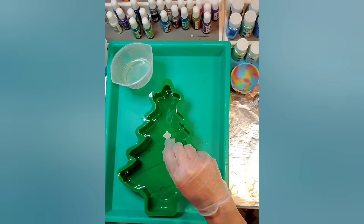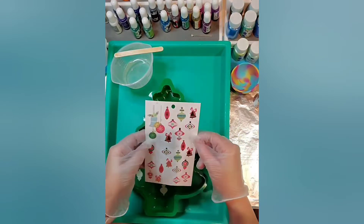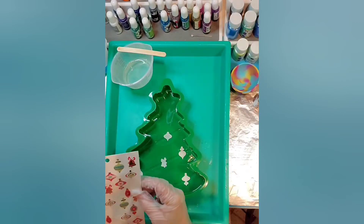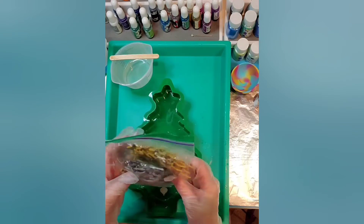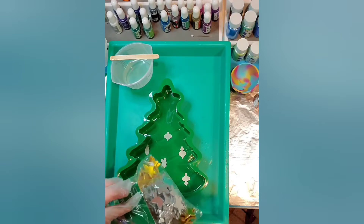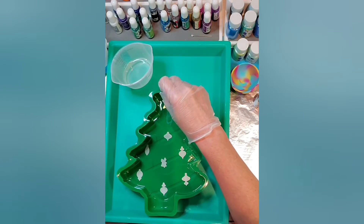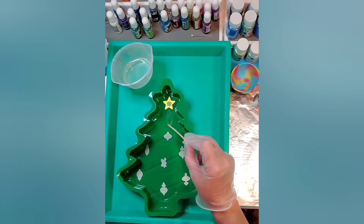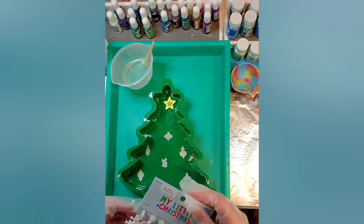I'll kind of squish them down once in a while — I don't really want a bunch of bubbles in front of it. I have gold and silver stars from Hobby Lobby. I'm just going to stick one in at the top and stick them down in there and see if they'll stay. I decided to skip the Christmas lights since there's already so much color — I'm going to try to go ahead and use these instead.